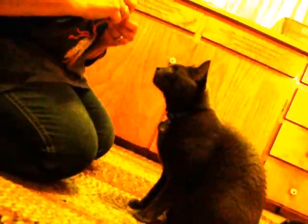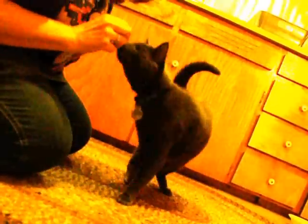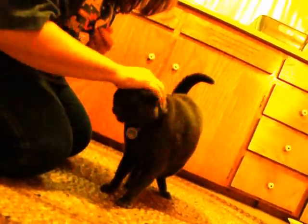Now he's going to do a 360. Round — good boy! Now I'm going to say paw, paw — he has to give me both paws. Paw, paw. Good boy! Yay, mama's so proud, mama's so proud!